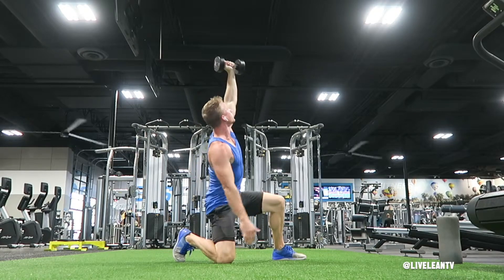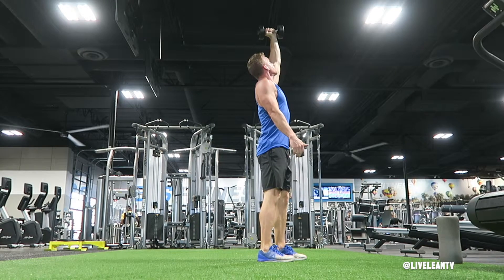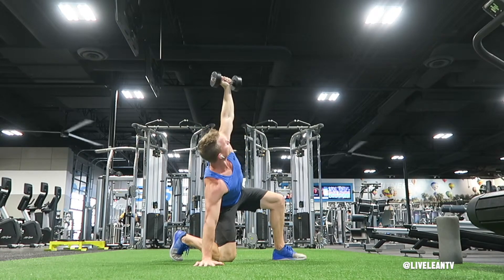Come up to a half kneeling position while looking at the dumbbell, then press your feet through the ground to stand up, keeping the dumbbell extended above your head. Reverse the movement the same way by lunging back with the same leg and placing your hand down on the ground.